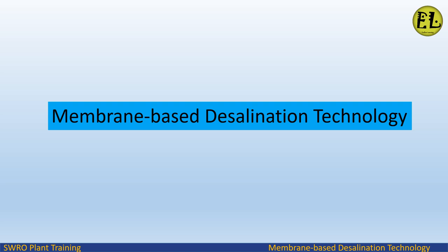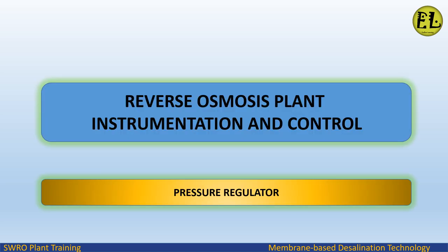Welcome to Endless Learning Training Series: the membrane-based desalination technology. In this video we will study about pressure regulators in a reverse osmosis plant.